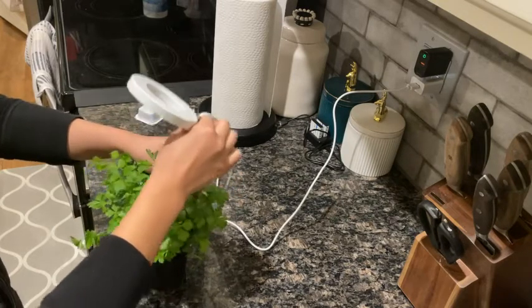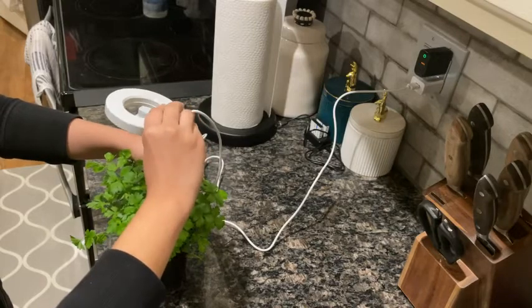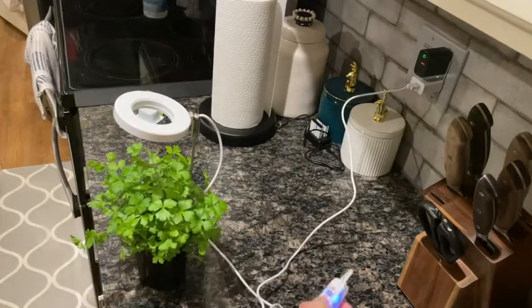If it's a little too low, I can adjust it there. Just make sure that you have that on correctly for the potted plant. The height can be adjusted from 7.8 inches to 26 inches.